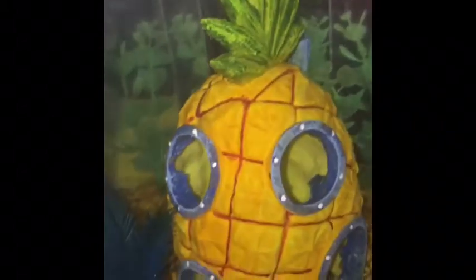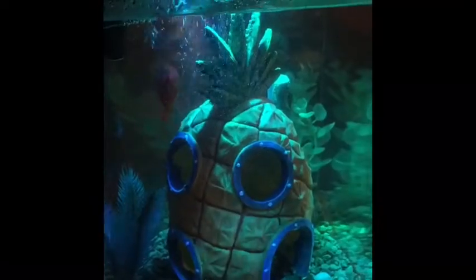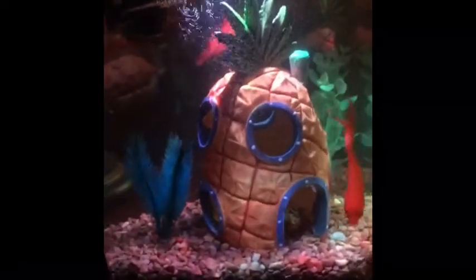Let's get right into it and I'll show you the LEDs. Okay, here are the fish. I'm going to press the LEDs and show you guys. That's the blue one. This is my personal favorite. Those are all the LED modes, and you hold it down to shut it off.